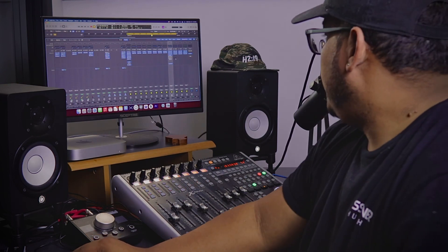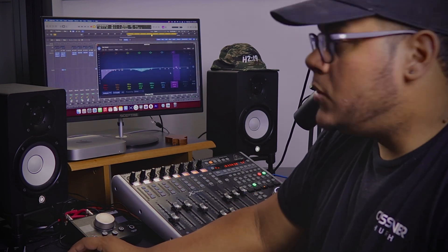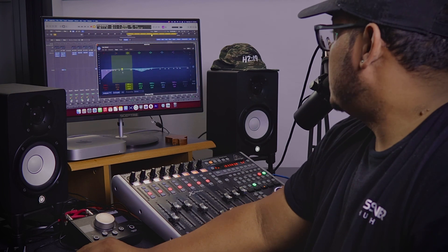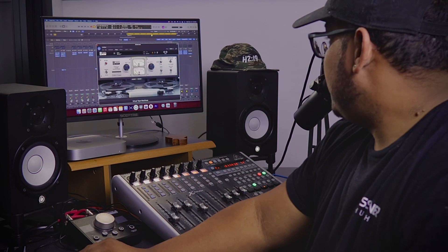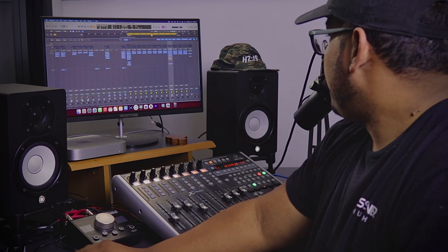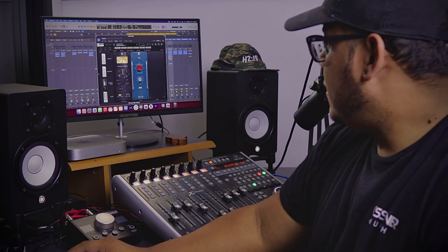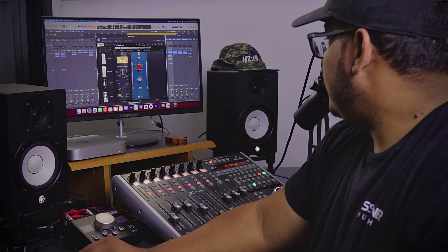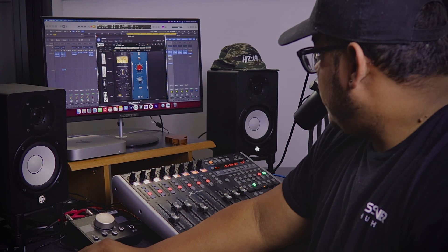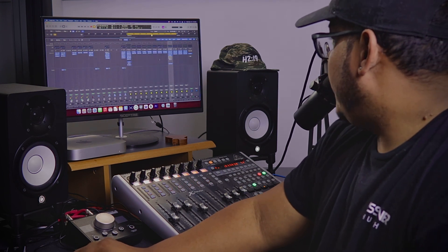One of the first things that I do, I process the drum bus alone, normally adding a subtractive EQ, just cutting some lows and some mids. I added a tape machine, nothing too crazy. And I added the emulation of a Neve console, adding some drive right here. I'm running it with a Neve preamp as well, just a little bit, just to give it a little bit more body.